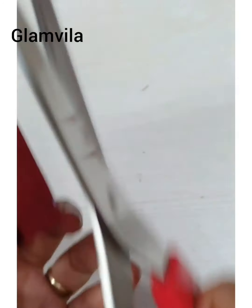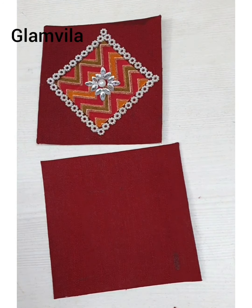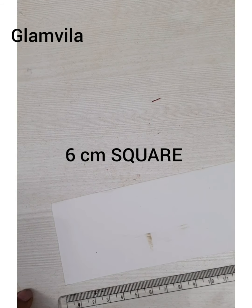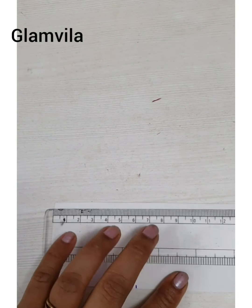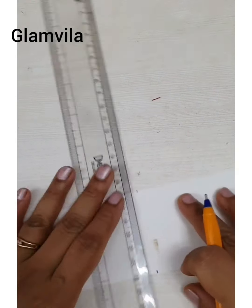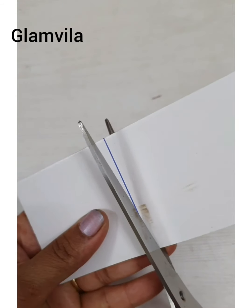Now you can see that the square shape is looking good — it's in proper square shape. Now let's do the smaller square, which is six centimeters. Mark six centimeters on the chart paper and cut it out, just as we did for the previous 10 centimeter one. Make sure that the shape is very nicely formed.